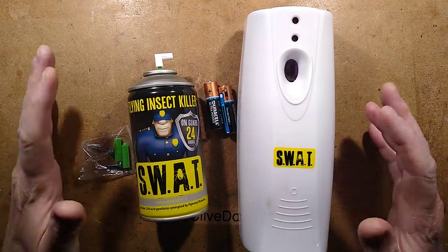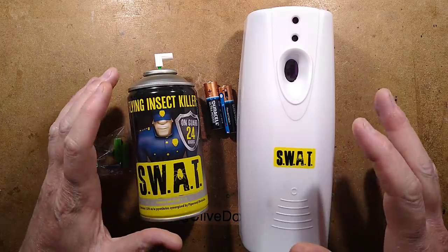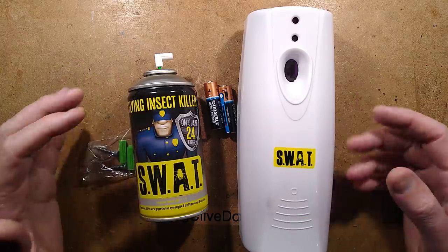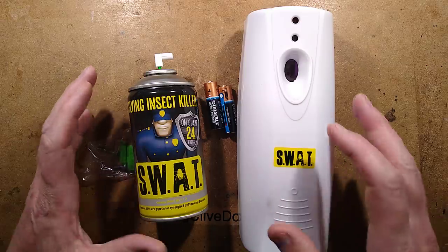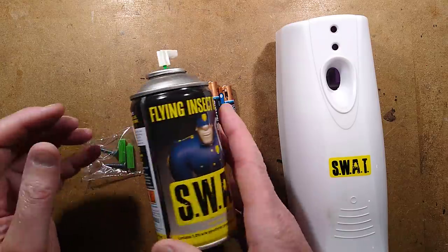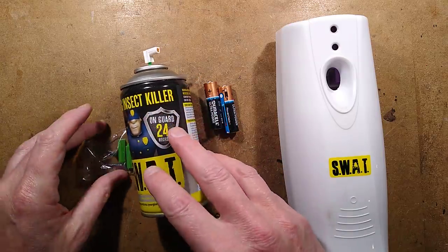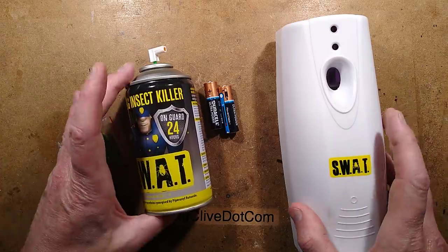One of the interesting things about living on an island with a very strong agricultural industry is that they have shops dedicated to supplying farmers, and one of those local shops is the Farmer's Combine. I took a look in today and saw this. This is an old device — it's been sitting on the shelf for a very long time. The box was not looking very clean and the thing was black inside, but I bought it because I thought it was interesting.